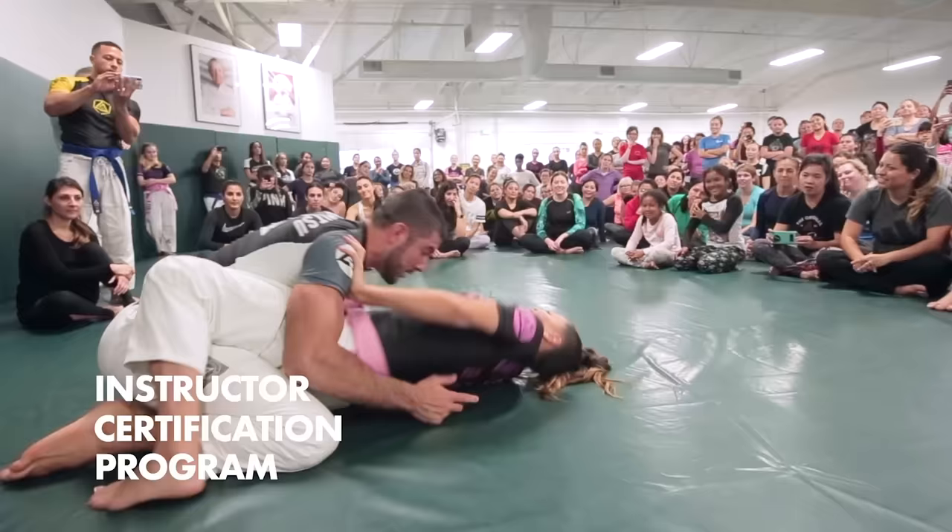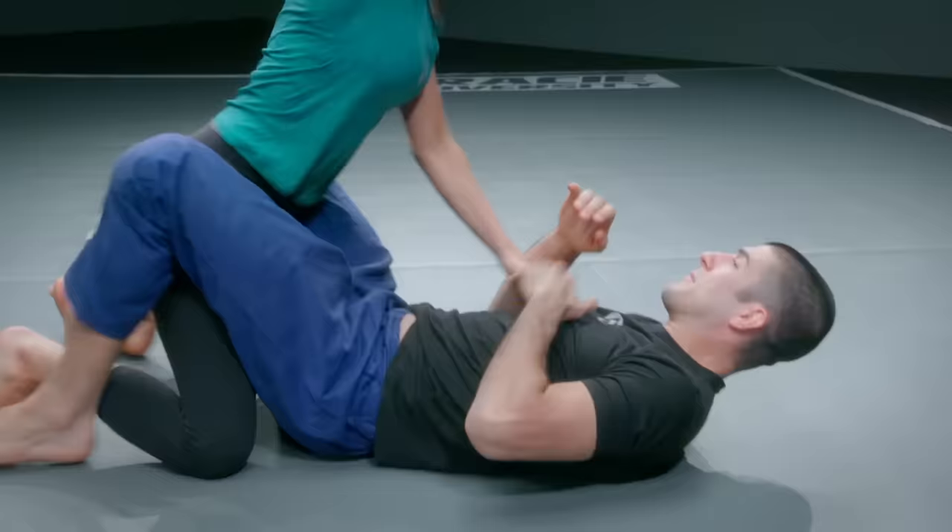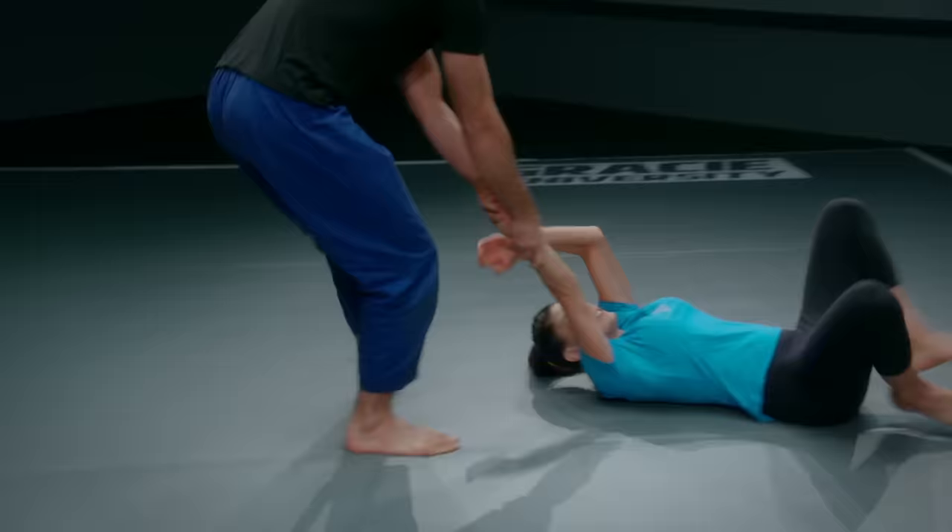In success, you'll be certified to teach these life-saving skills in your community, for profit or not. Our goal is to have certified instructors in every city around the world so that Women Empowered is being offered in every fitness center, college campus, church, military base, and beyond. With your help, every woman will have the confidence to set boundaries and the self-defense skills to stay safe.